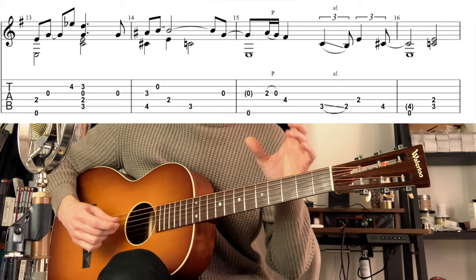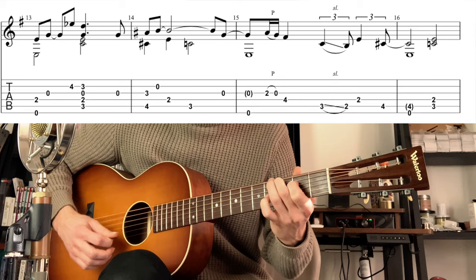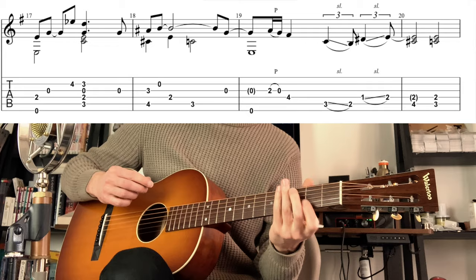So I play it one more time. And now I'm on the other part, moving with a minor shape here.